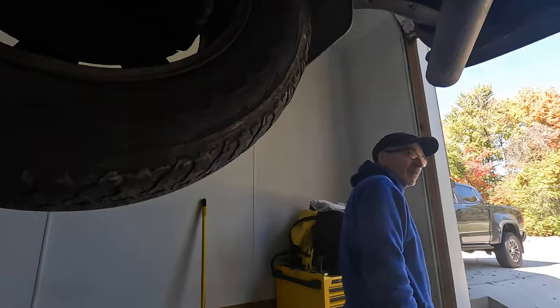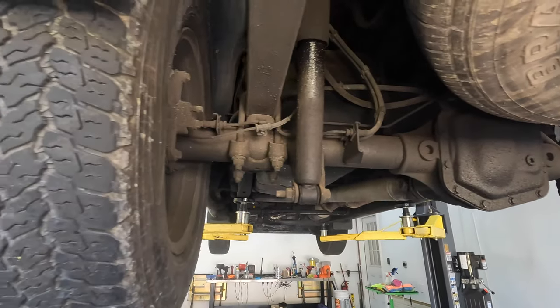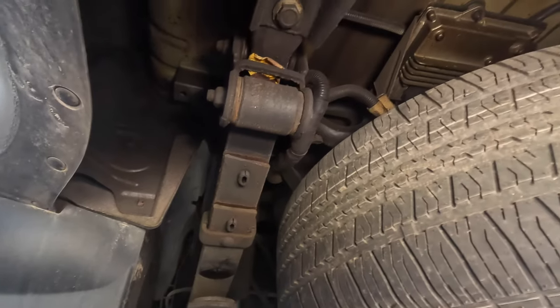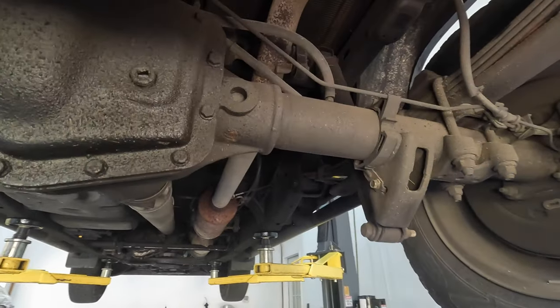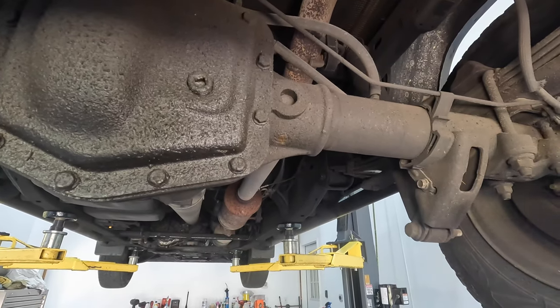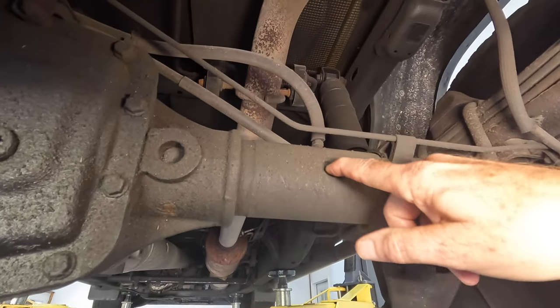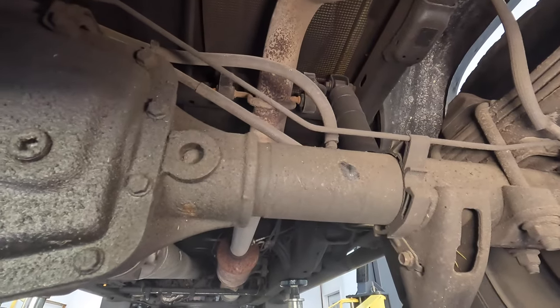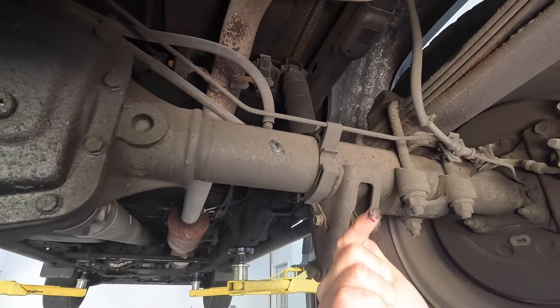Other than the dirt you can't really tell that you've even done anything to the truck. But you could take all this stuff off if you wanted to — just wipe it off with your hand. It's thick. Underneath it looks brand new.